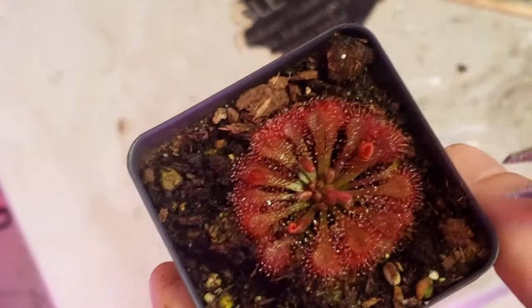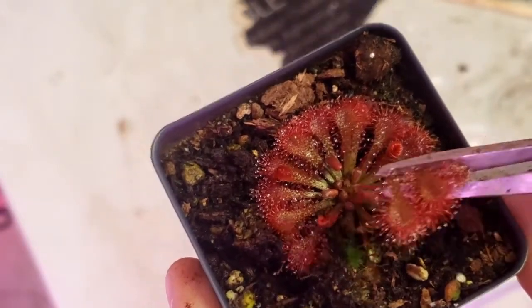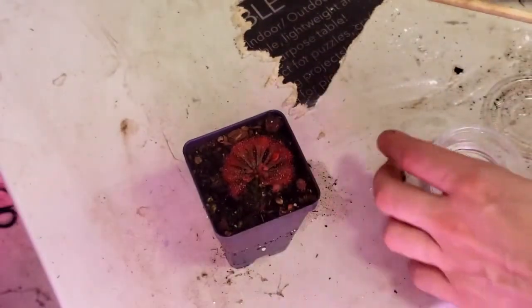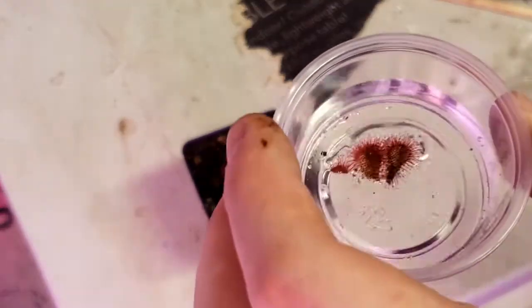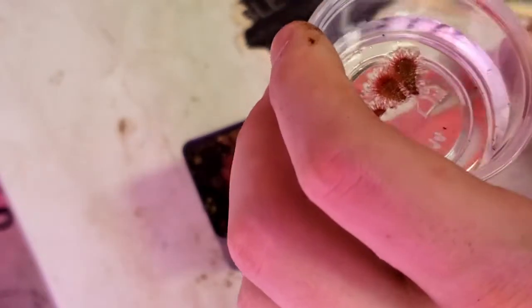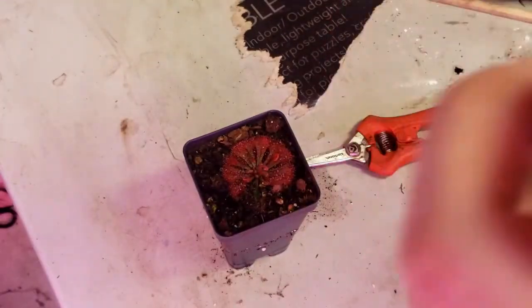Here's how you go about propagating them. You pick up the plant, get some scissors, and just snip off the pads, just like you see right there — nice and easy, not really difficult. Put them in some water, float them on top, and cap off the container.